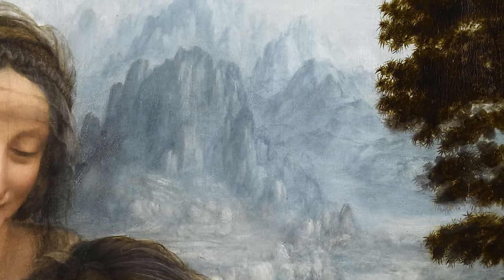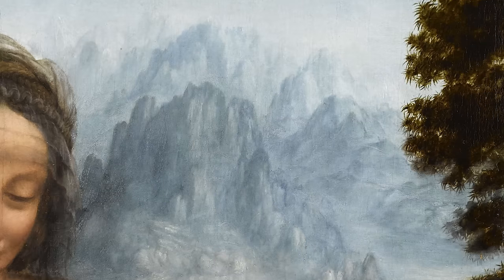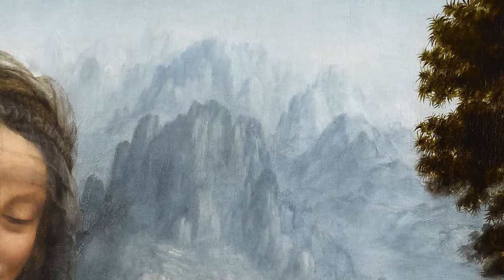Consequently, in his painting, he makes the shapes crisper in the foreground and increasingly blurry as the distance grows. Transparent glazes blur the color transitions and blend the palette in order to represent the color of the atmosphere.